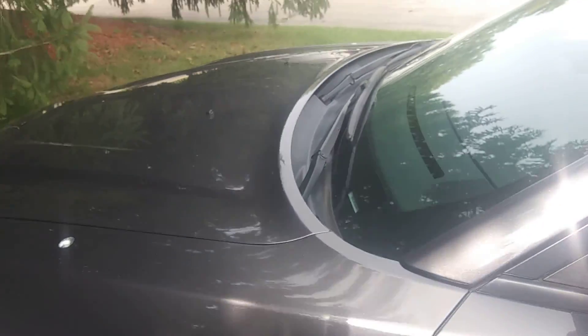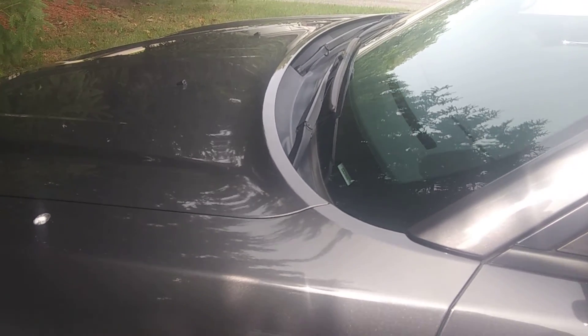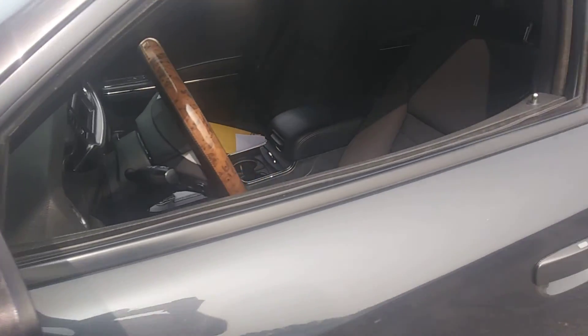I'm thinking about doing some other mods, but one thing at a time — that's why I'm called Broke Michigander. I got a family to take care of first. When the family is taken care of and there's anything left, that's when I get to have fun.